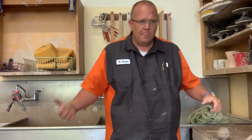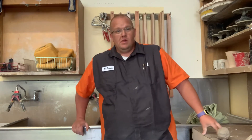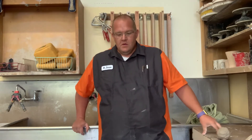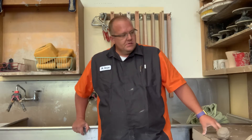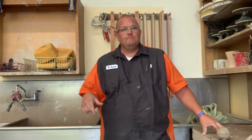All right guys, welcome back to Mr. Davison's Ceramic Studio class. As we've been progressing and getting our sketch pages done, the next thing I want you guys to focus on is learning how to pull a handle. Having a handle in your arsenal as a ceramicist is something that is vital for many different assignments, but the number one is for mugs.